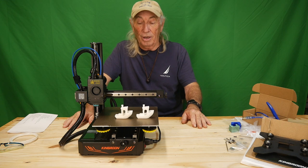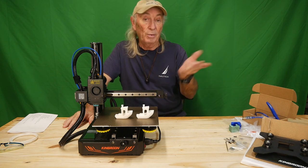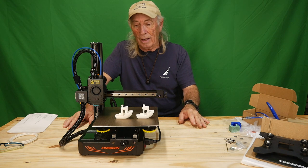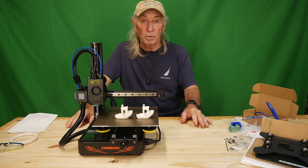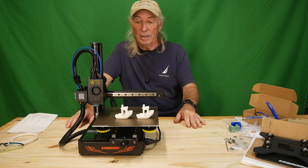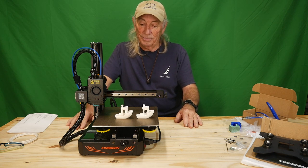Thank you for checking in on Coffee and Tools. We do 3D printing but also DIY projects, woodworking, and all kinds of things. We've got a giveaway this Thursday, another next Thursday — giveaways going on all the time with free stuff for our viewers. Please like, share, subscribe, and ring the notification bell if you want to get in on those contests. Thanks everybody for watching.